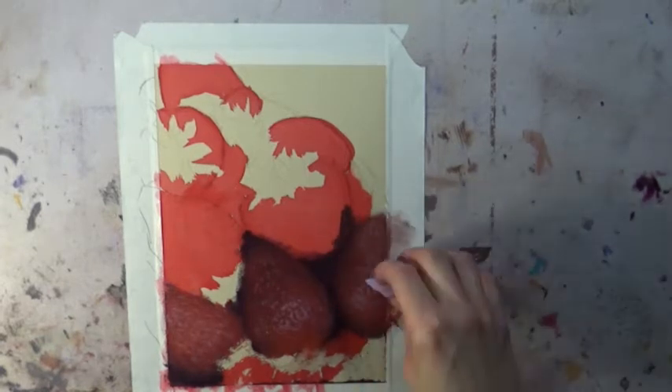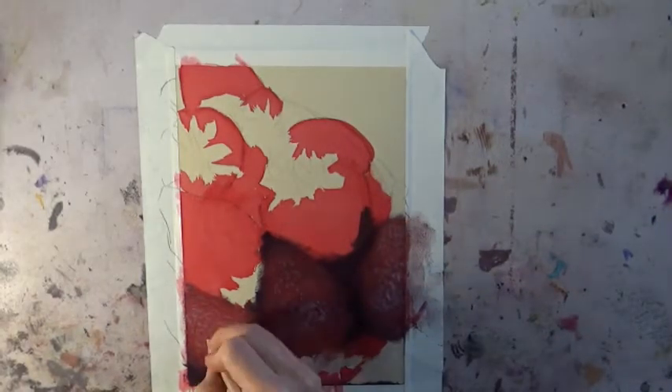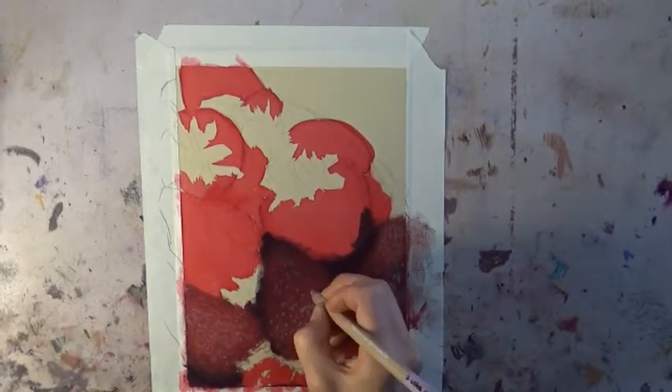For some of the highlights here I'm coming on top with a purple or violet color. That helps to make the strawberries look a little more shiny.